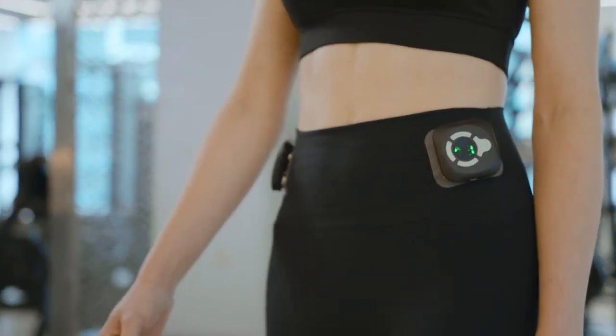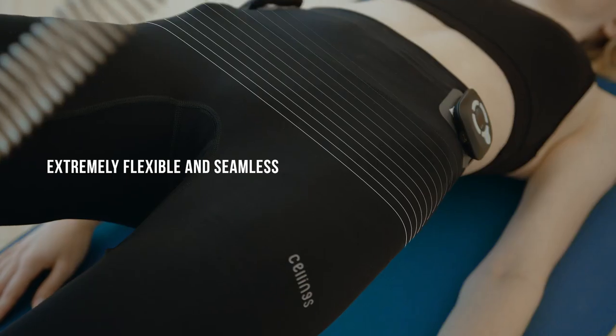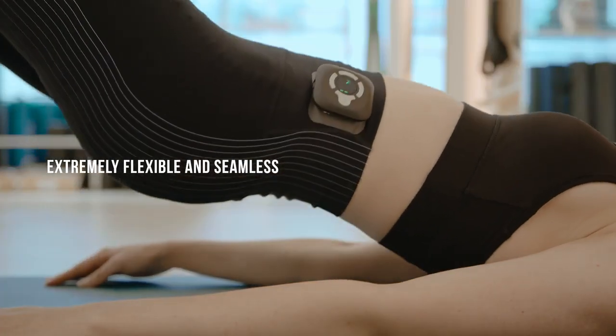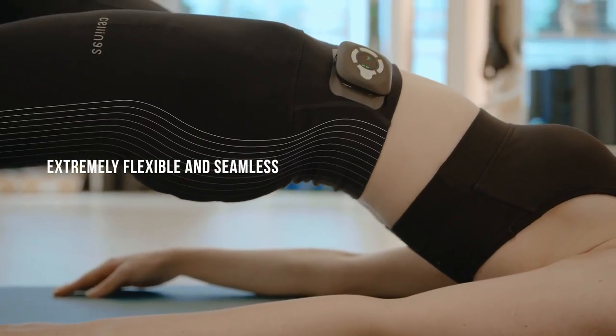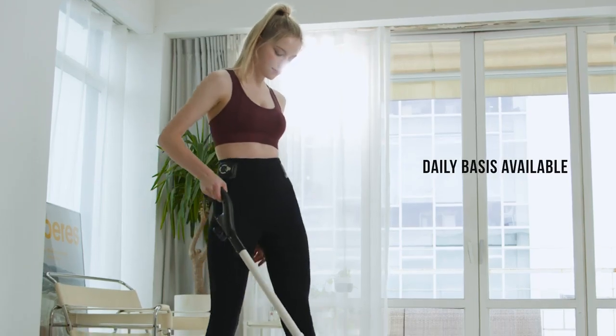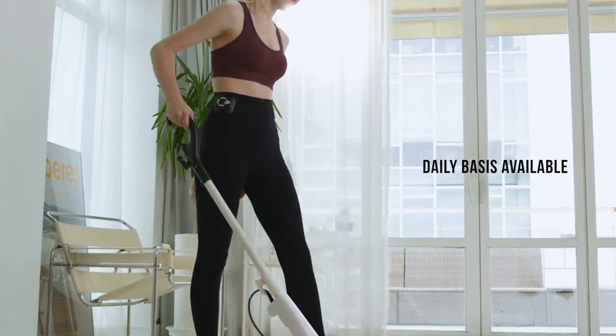Sellings is extremely flexible and seamless thanks to its specialized spandex fabric. This helps you to remain unrestricted and focused on the actual workout. Its electrode pads are compressed and thin so that you can wear Sellings on a daily basis like any of your favorite leggings.